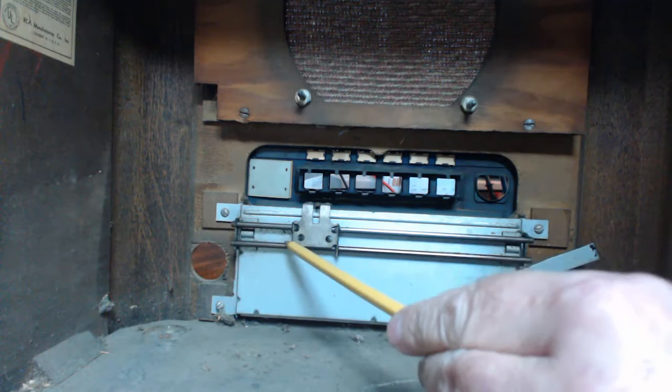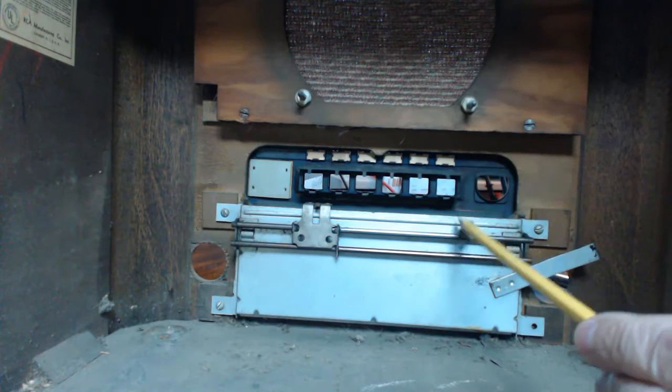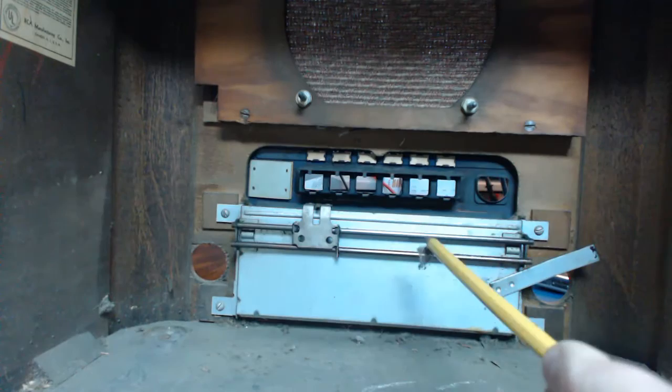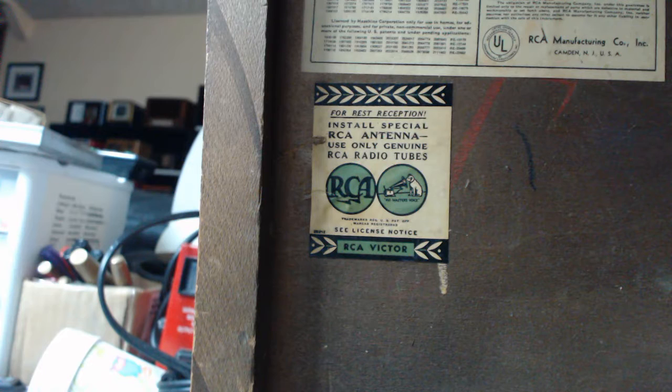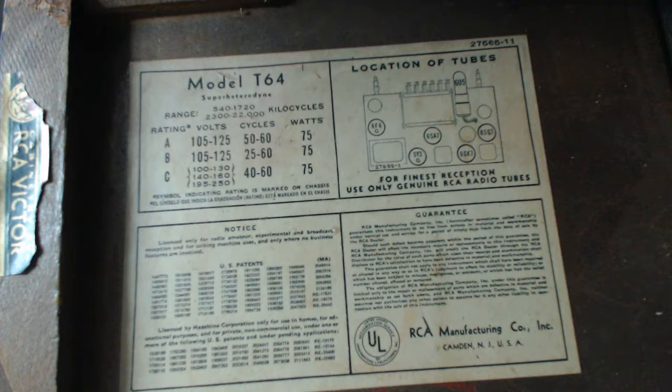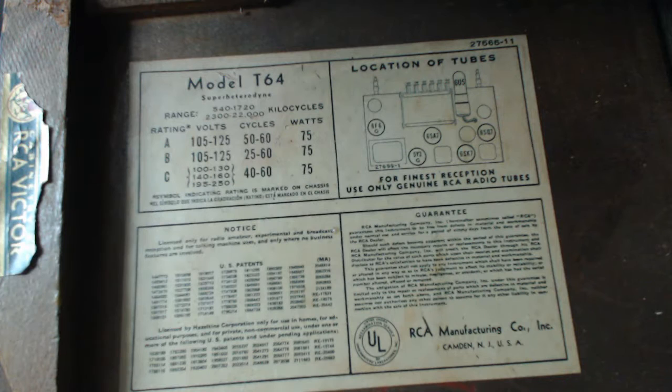This mechanism here — I think this comes off with some screws down here, then we can take the glass off. I want to be very careful with the glass. I picked up some dust in there — hope it's dust, not a spider. There's a label: 'For best reception, install special RCA antenna. Use only genuine RCA radio tubes.' There's the intact label with tube locations and the model. The voltages go from 105 to 125, so this can actually take today's higher voltages — mine out here is like 122–123.